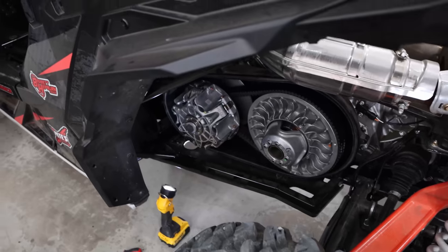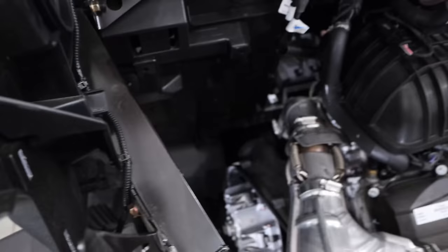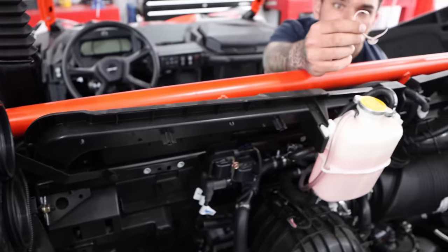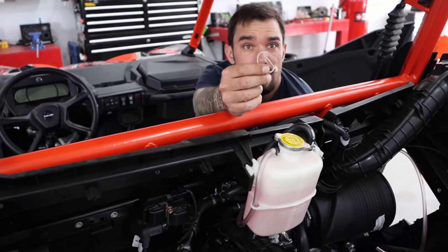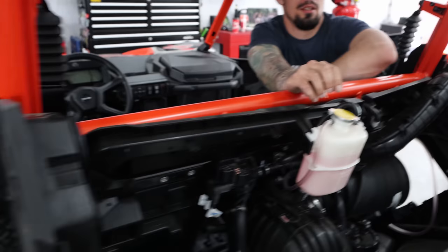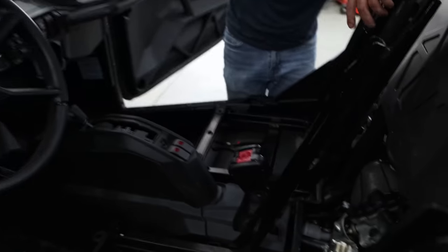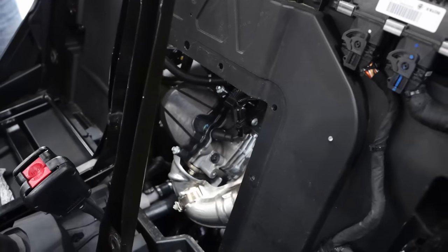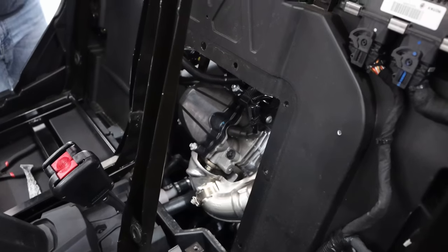Got the clutch cover and everything off to get the factory intake and everything out. We've been dielectric greasing all the connectors and we finally figured out how to get this panel off behind the seats.